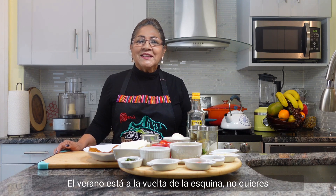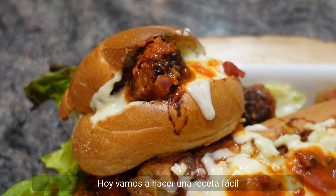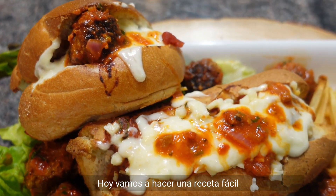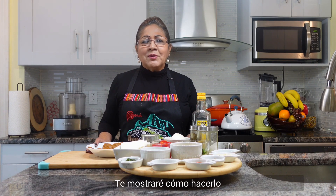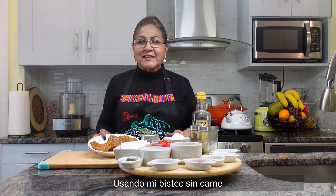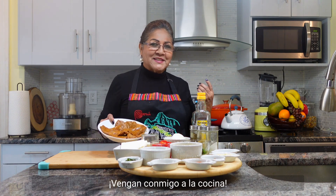Hi guys! Summer is around the corner so you don't want to spend hours in the kitchen. Today we're gonna make an easy recipe: meatballs. Who doesn't like meatballs? I will show you how to make them from scratch using my beefless steak. Join me in the kitchen now.